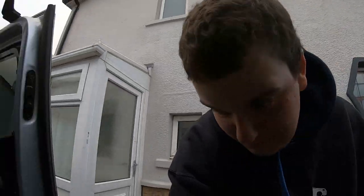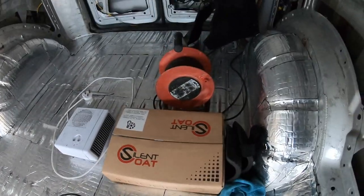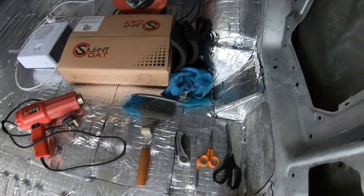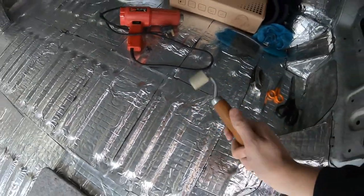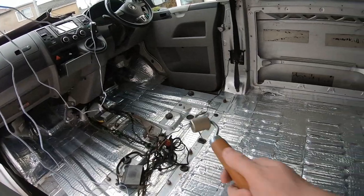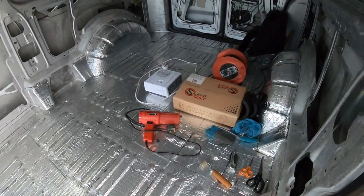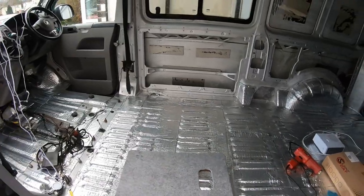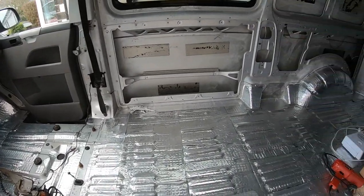I'll do the tools list now because I've learned what you actually need. You need the silent coat itself, an extension lead, a heater, and a heat gun to warm up the adhesive. I also had a brush, a cloth to wipe areas, a couple of scissors, a knife, and this roller — the roller cost 12 quid and is by far the best tool for squashing everything into the grooves. Knee pads were also really helpful, plus a small board to sit on to keep you off the cold floor.